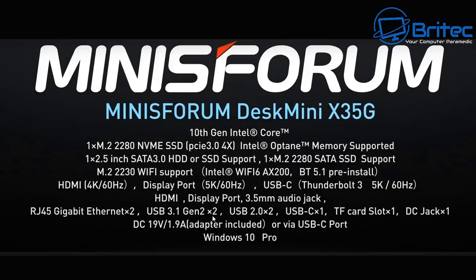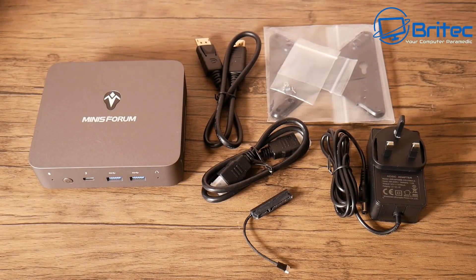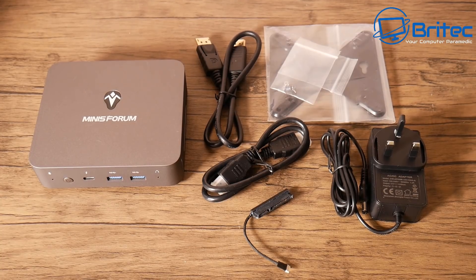Let's take a look at what you get inside the box. You'll get your power cable, a wall mount bracket, HDMI and DisplayPort cables, and also a little extension cable for storage upgrades, along with the device itself.